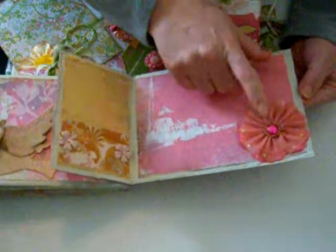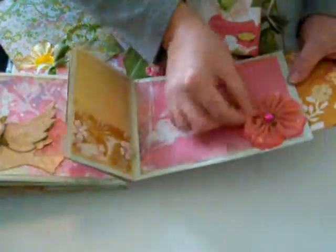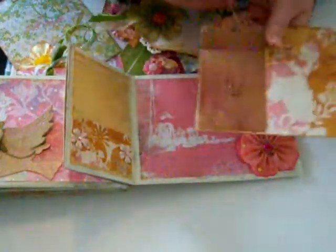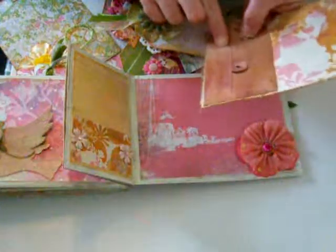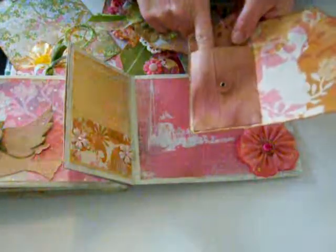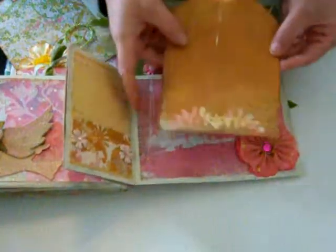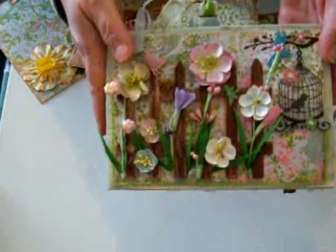This is the Prima flower, and I put it on top of a bigger flower. Here's a little pocket where you can put extra pictures or whatever. And that's the back — thanks for watching!